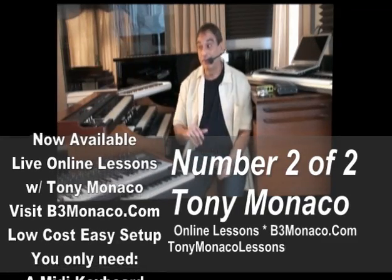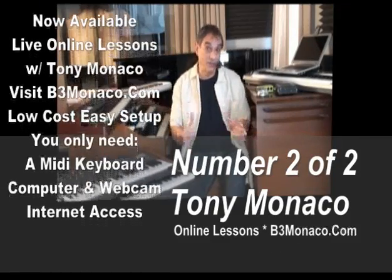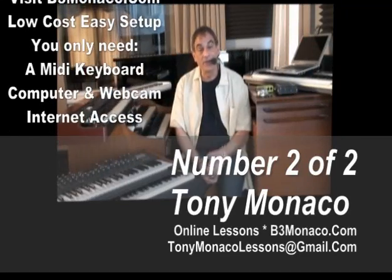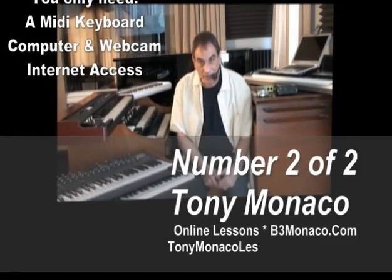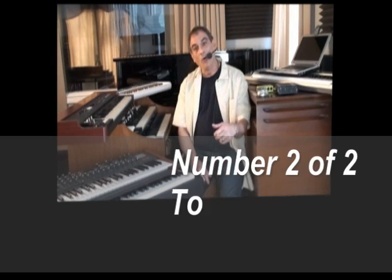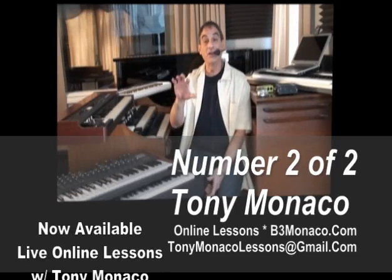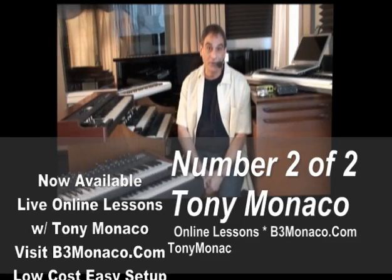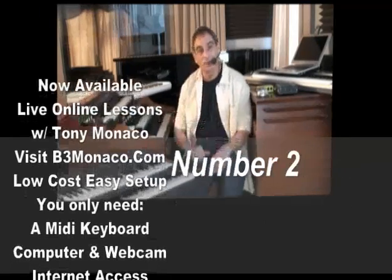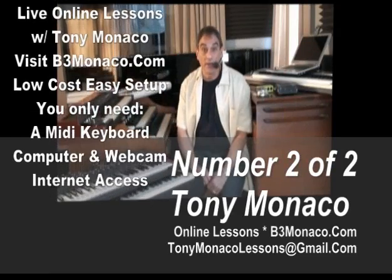You don't even have to own an organ or a piano or a keyboard. All you really need is a simple MIDI controller, which are available very inexpensively. With that, we can begin the journey of taking lessons and learning how to play. Get a hold of me at b3monaco.com and click on the online lessons link. It has all the directions and the software you'll need. Soon you'll be able to connect with me and be linked to my calendar to schedule your lessons.